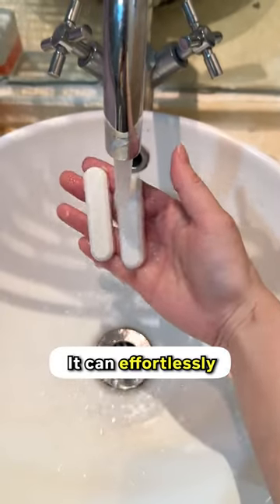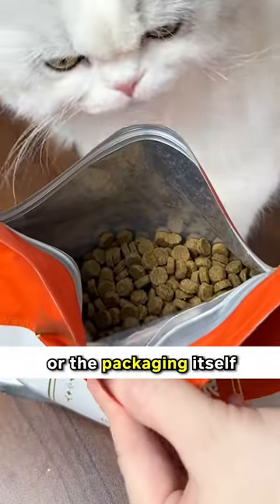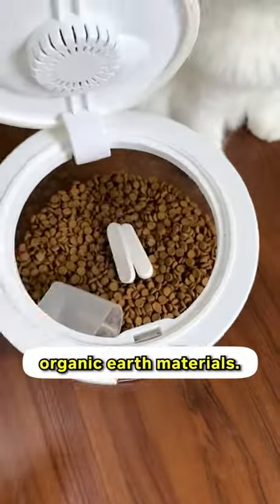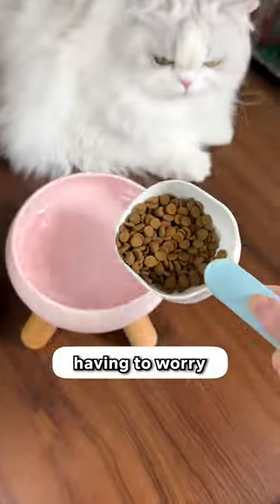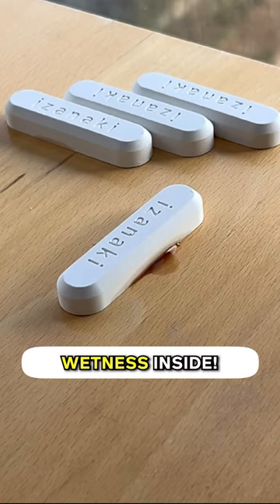These capsules work like magic. They can effortlessly absorb water on any surface. You just have to place them on your kibble container or the packaging itself, and they will do their thing. It's all natural and made with organic earth materials. Now you can scoop cat food without having to worry about whether it's still crunchy or not. Get this drying strip on my profile today to absorb all the wetness inside.